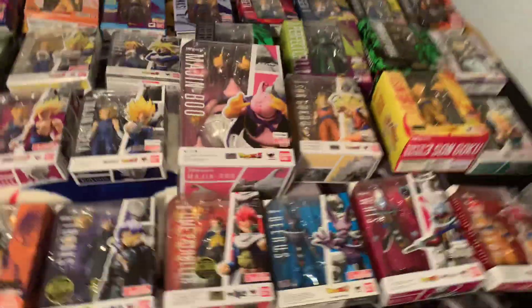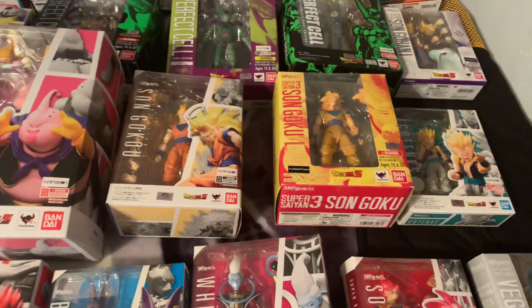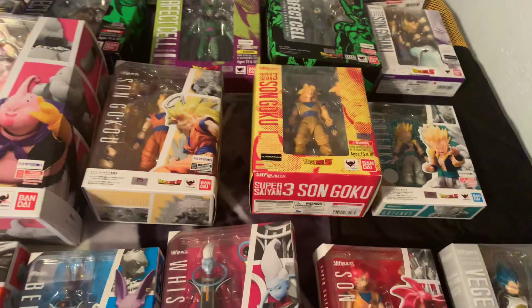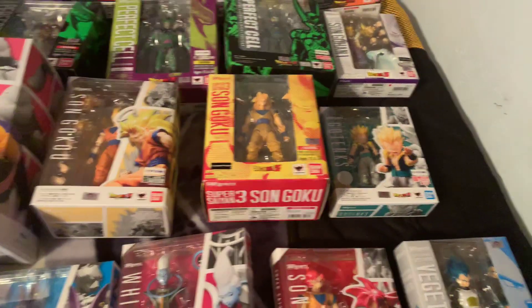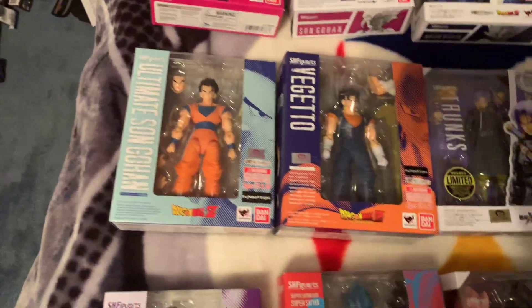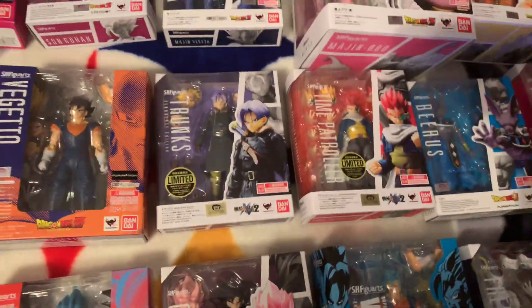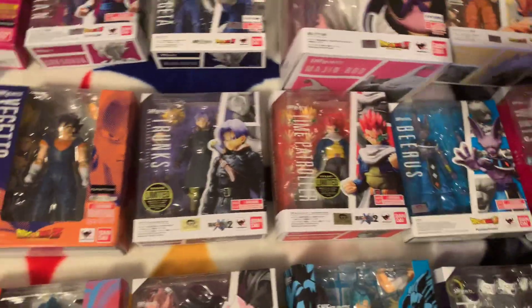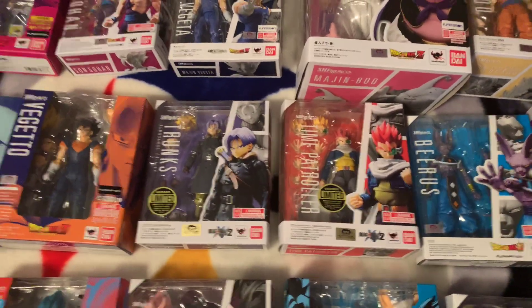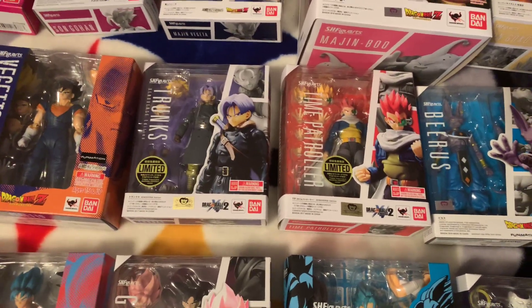Then there's Majin Vegeta, continuing on: Majin Buu, Super Saiyan 3 Goku, Super Saiyan 3 Goku again, Gotenks, Ultimate Son Gohan, and Vegito. Then the two figures I wish would never have come out but got anyway — the two Dragon Ball Xenoverse 2 exclusive figures, the only two in the line. I think that's all they'll do because they did not sell well.